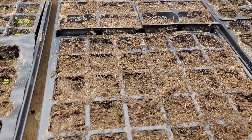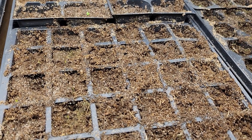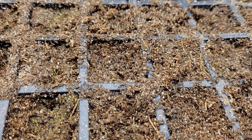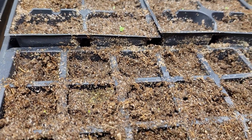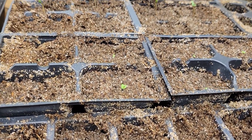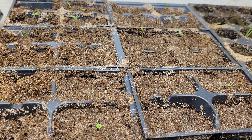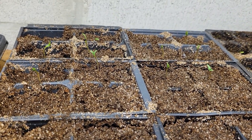Over here are the TGW Pink snapdragons — they're so tiny, they just started germinating last night, just started popping up. Then in the middle I have a few rudbeckia Prairie Sun that just started to pop up.